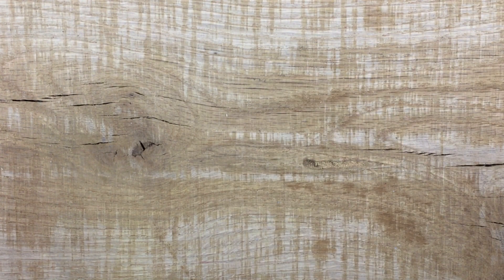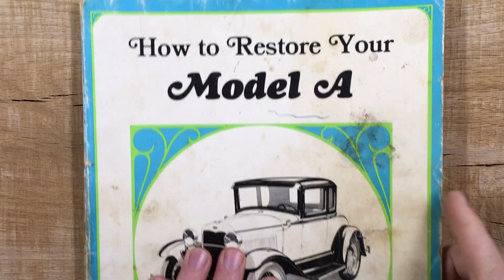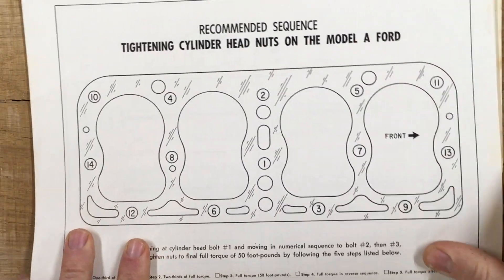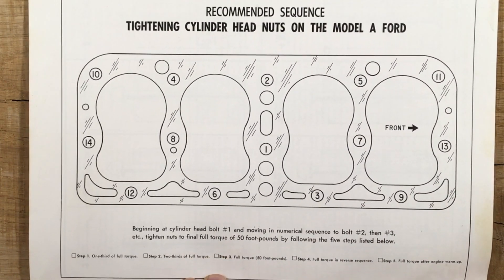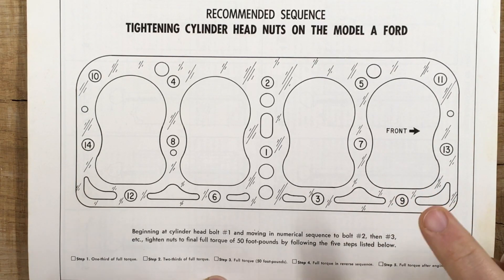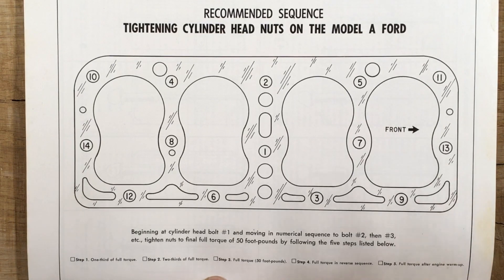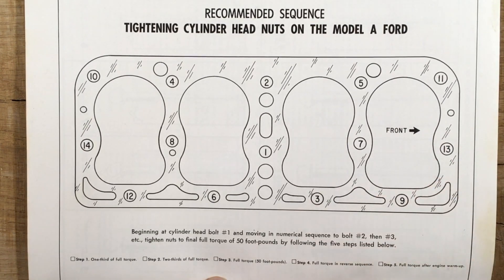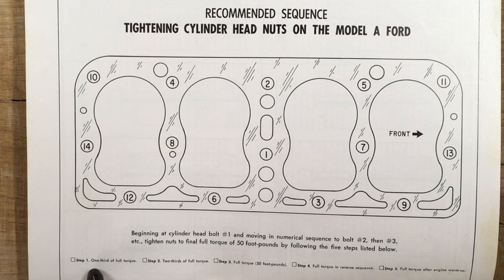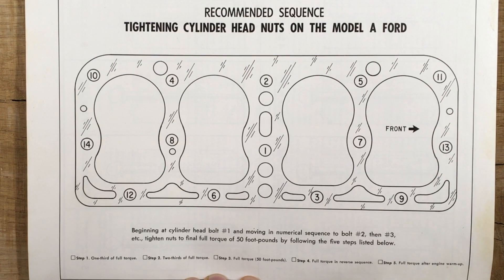The closest thing I've found to official guidance is a diagram in 'How to Restore Your Model A,' Volume 1, 2nd Edition. On page 42, there's a diagram from Murray Fonstock, who was the technical editor of the official Ford dealer magazine during the Model A era — he was there at the time. He published this in the Restorer magazine in 1967. He says the final torque should be 50 foot-pounds, done in three steps going one-third of the way each time, and then actually done in reverse order.